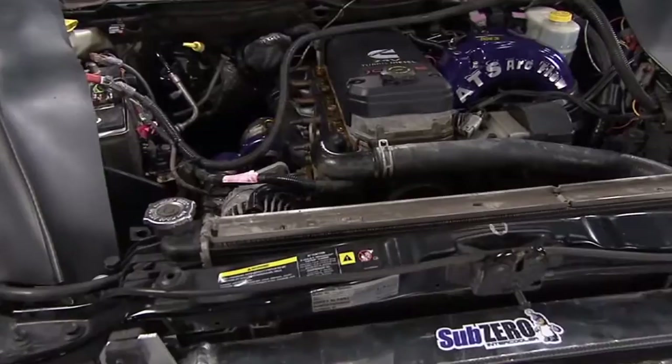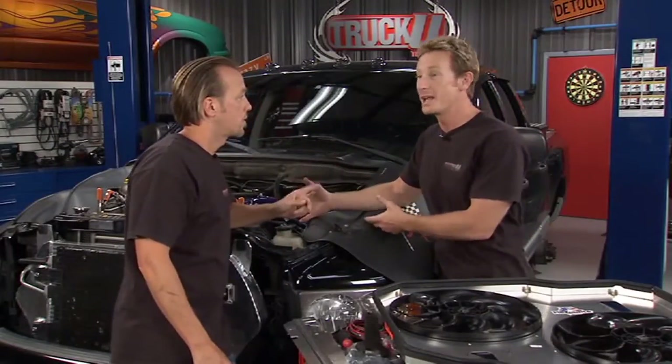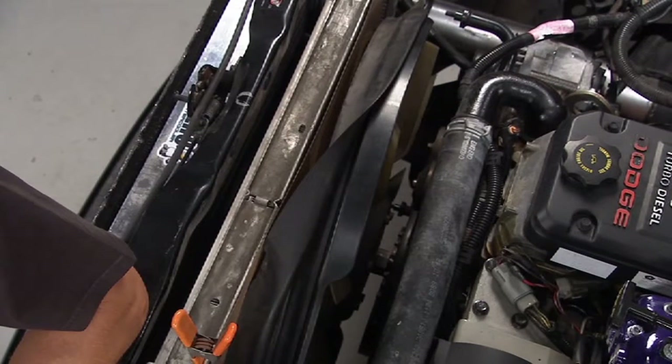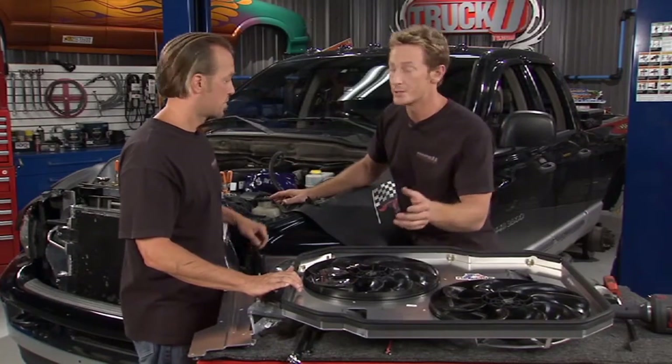He's got the power to pull a house, but the only thing is he doesn't have a fan clutch to keep the thing cooled down. The problem with these trucks is that the fan clutch dies out — this one's been dead for a couple of months. Driving around town you don't have a problem, but when you're under a heavy towing load, this thing will overheat, and that's not what you want.